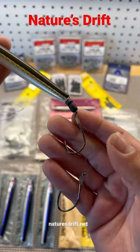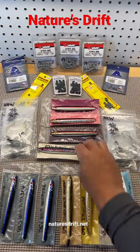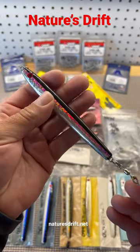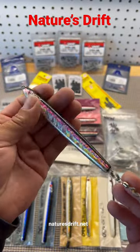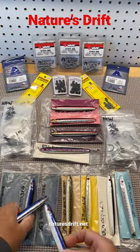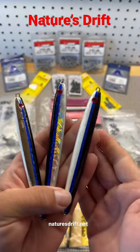Add two 4/0 Chocar or VMC hooks. Here's an alternative rigging with a single hook and a swivel using a purple herring — it catches a lot of fish when they're feeding on herring. Take a look at some other colors and their flash as well.